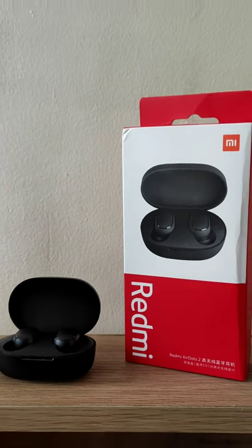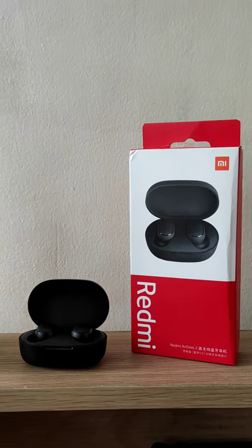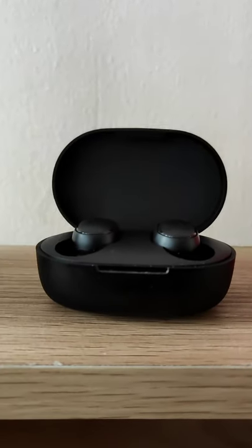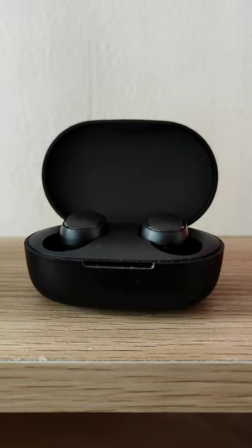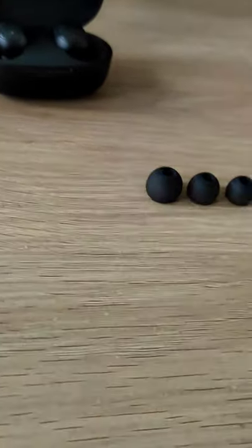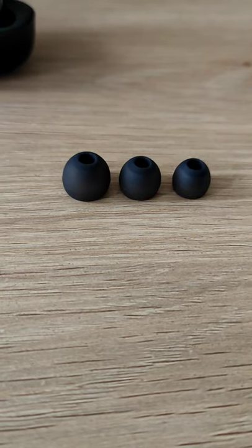Hello everyone! Today, we're gonna take a quick look at the Redmi AirDots 2. These are wireless earphones that use Bluetooth 5 to connect to your devices. In the box, you'll find 3 different earbud sizes, so you can choose the one that fits best.